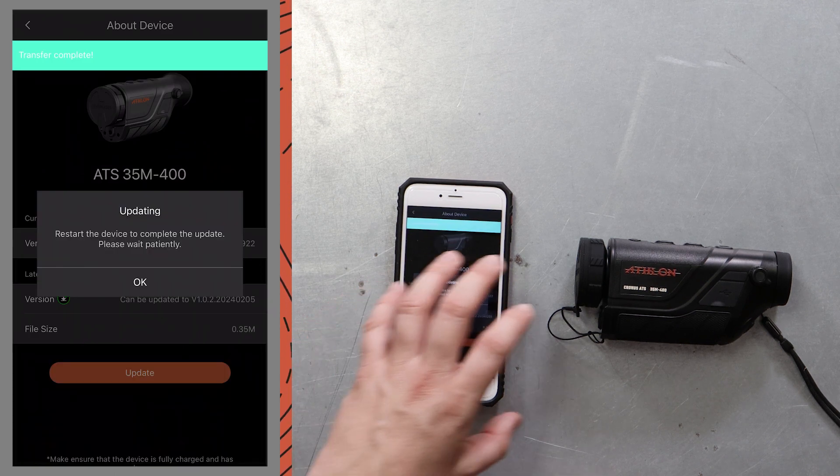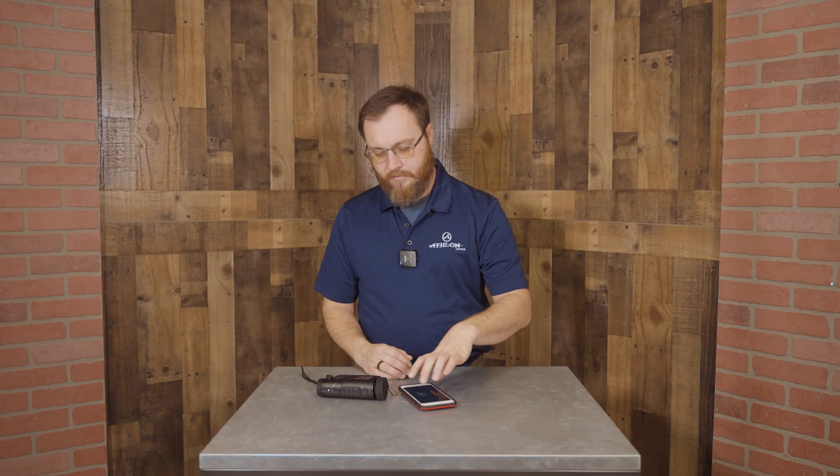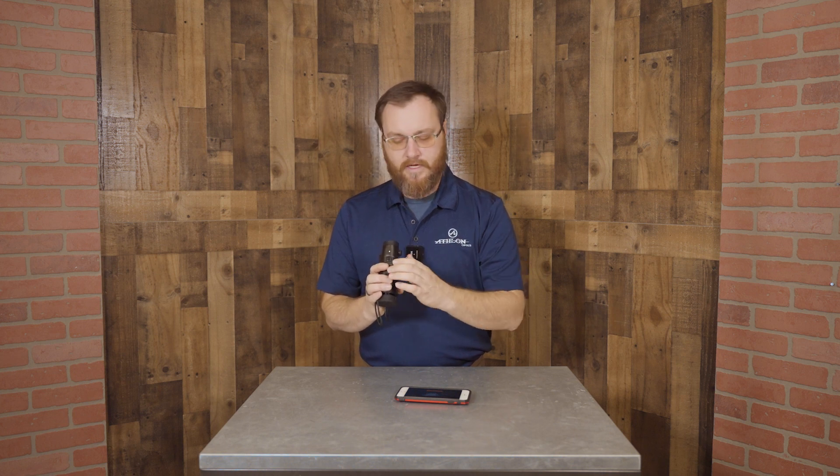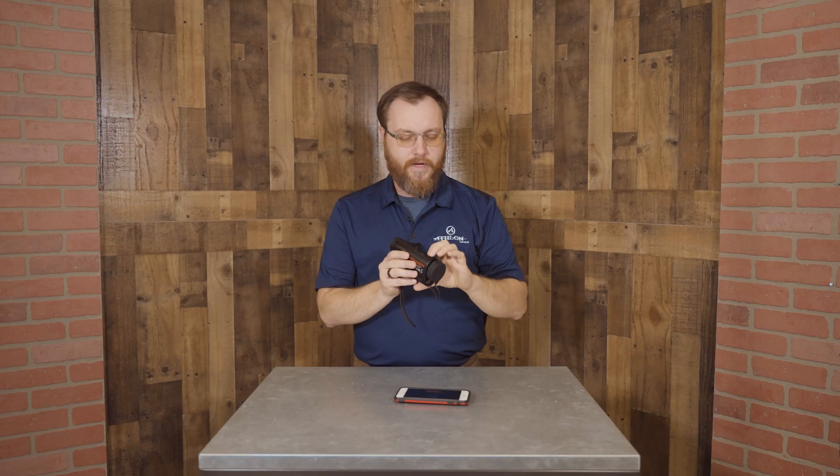It's downloaded to the phone and it's transferred it over to the thermal monocular. If we look through the thermal monocular display, we're gonna see a progress bar. That's gonna take a minute to fill up. Now our progress bar has filled, it's powered down. We're gonna go ahead and turn that back on.